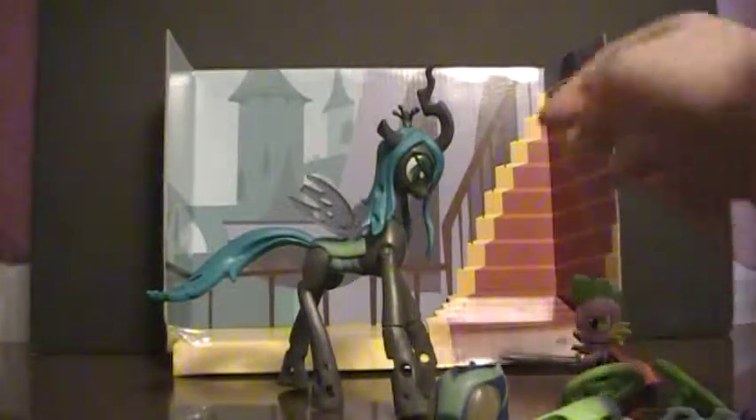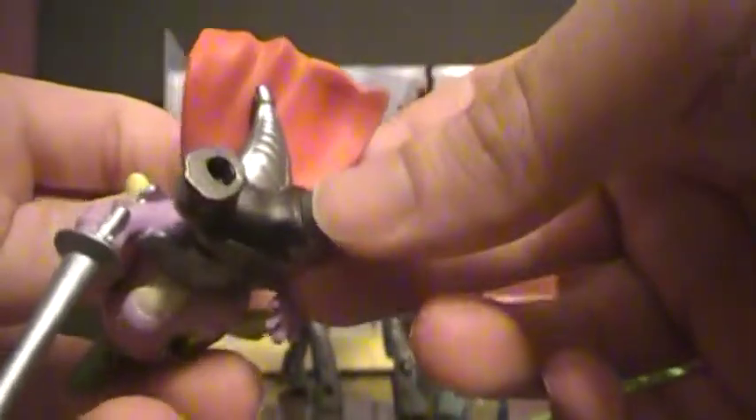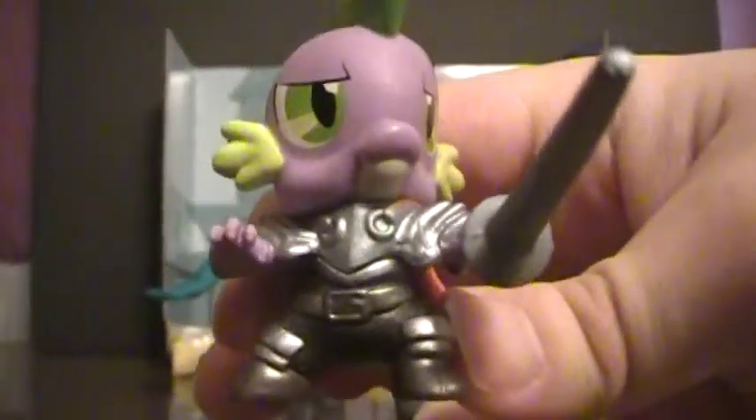Let's get started with a look at Spike. We're starting with Spike simply because while he's second in the title, he also kind of got the short end of the stick in this particular set. He's just a little mini figure, basically in scale with Chrysalis — about how big he should be. He is wearing armor based off of his dream sequence in Dog and Pony Show, where he dreamed himself being a knight saving Rarity, which I find really cool. It's actually really well-detailed and painted armor.